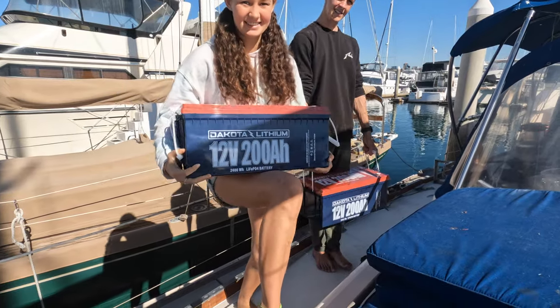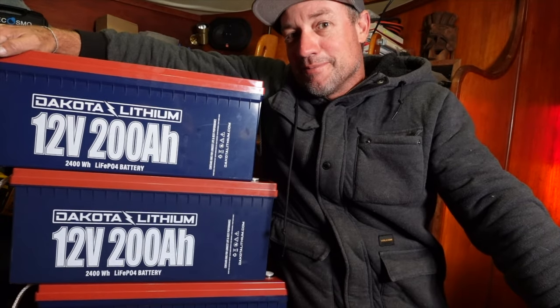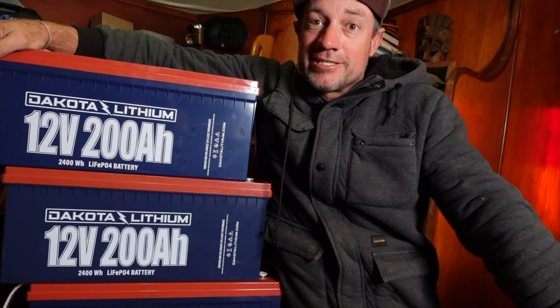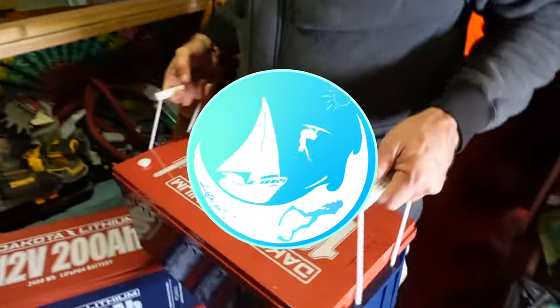Welcome back to another episode. We just want to give a massive shout out to Dakota Lithium. We are very proud ambassadors. Dakota Lithium 200 amp hour batteries — this is going to be an absolute game changer for us. We've spent many years on the water and we've had lead acid batteries. It's that time and these bad boys are going in. Subscribe to join us and our travels as we share our life on the sea.